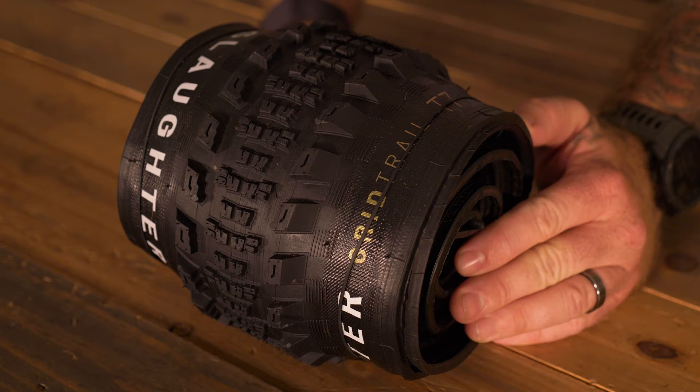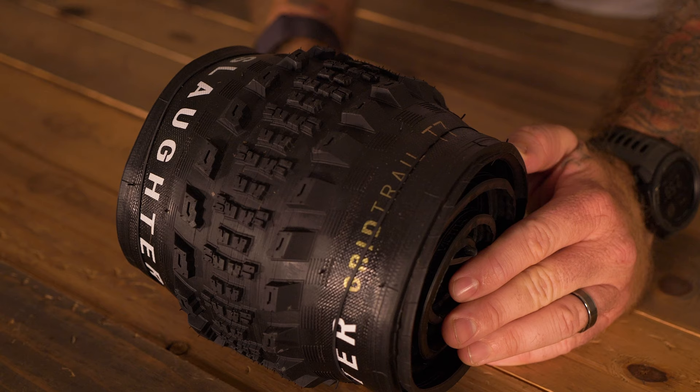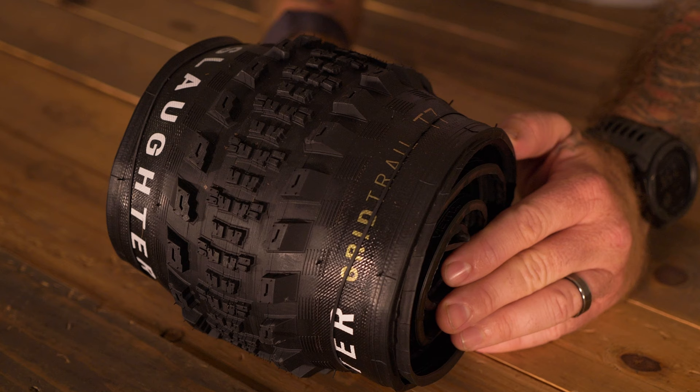The Specialized Slaughter has vertically stepped knob shapes for more knob core stability and additional biting edges. The center knobs roll over quickly for hard pack, while the taller knobs grip in the looser, sandier corners.